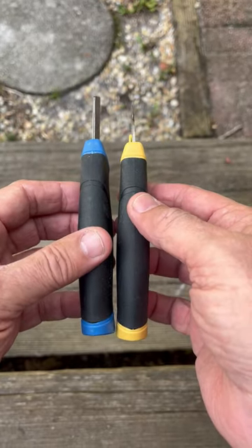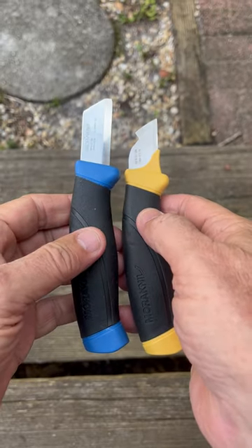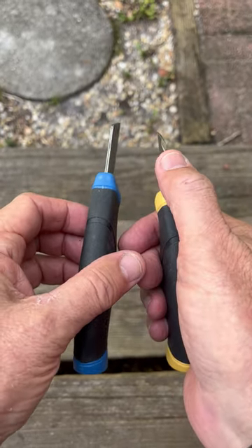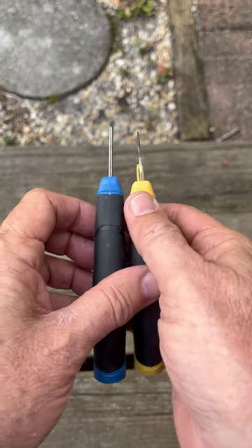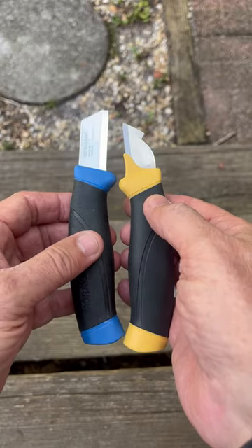The handles are both over-molded. I was asked to show both knives together. Now the electrician is fairly easy to get a hold of in the U.S., but the service knife is not. You may find yourself ordering that directly from Mora, and there was another iteration of that knife.